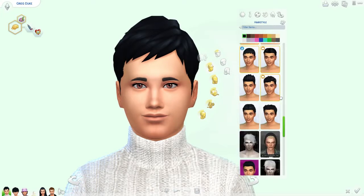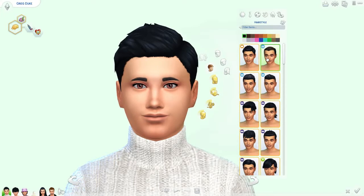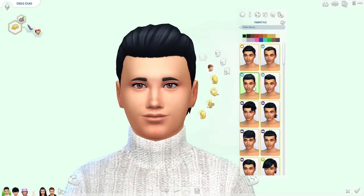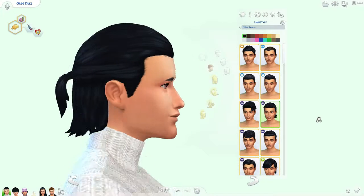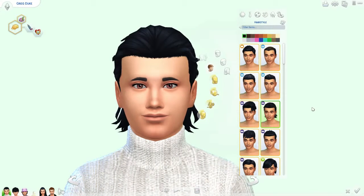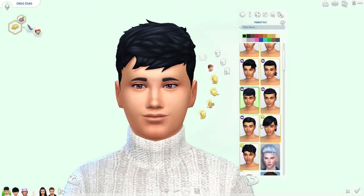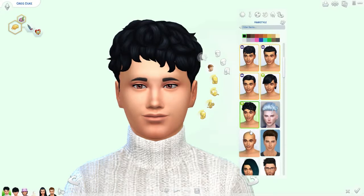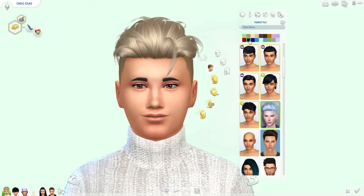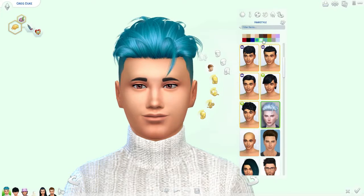I can't decide on a hair. Decisions decisions. That one looks good on him — then there's these from Get Together. Should we give him a little ponytail thing? He's so cute. Kind of like that one — that was the one he started with, right? That's from Cool Kitchen. I kind of want to give him custom content hair though. I think I want to go with this one. What color hair do you want? Teal? I guess we could just go with black.